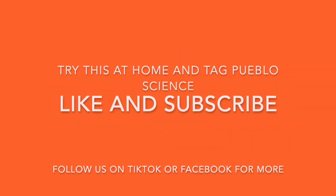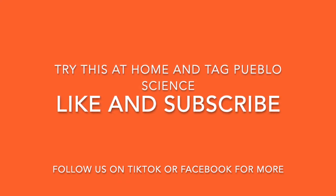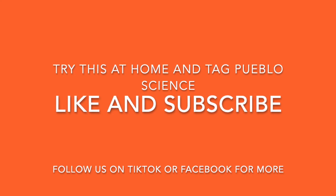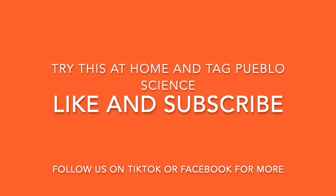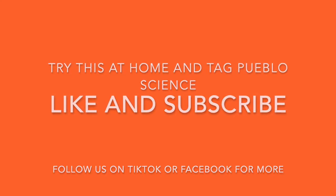Try this experiment at home and tag Pueblo Science with a photo or video of your experiment. Like this video and subscribe to our channel to get more fun science experiments. Follow Pueblo Science on TikTok and Facebook. Thanks for watching!